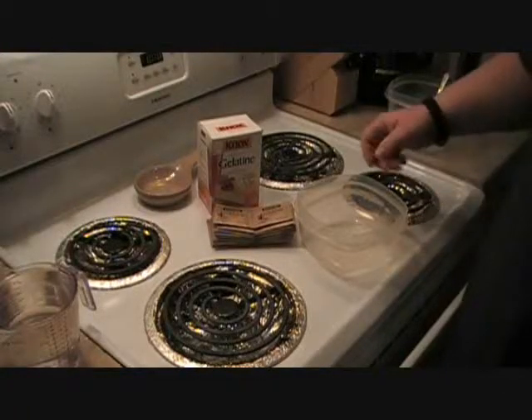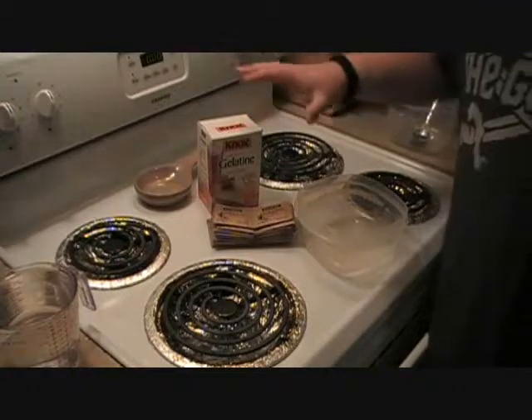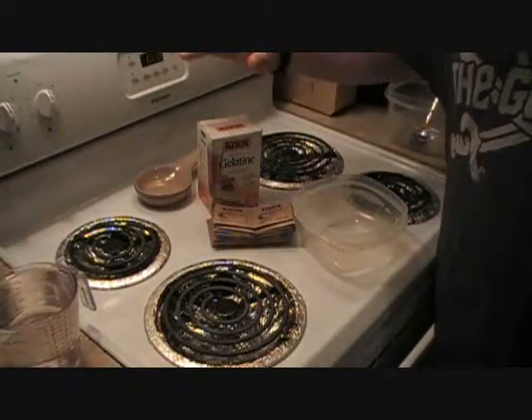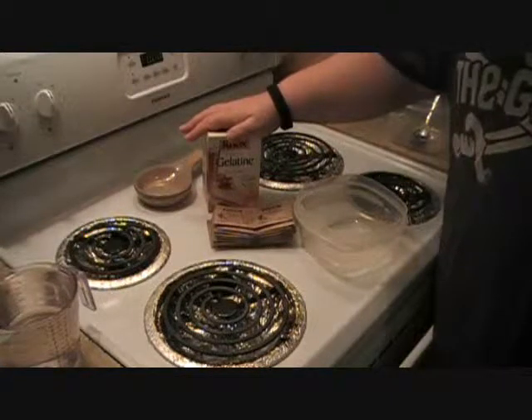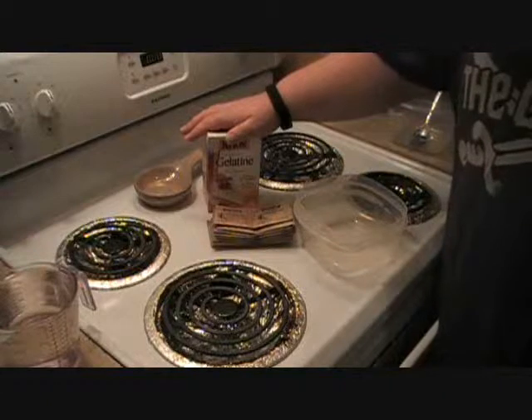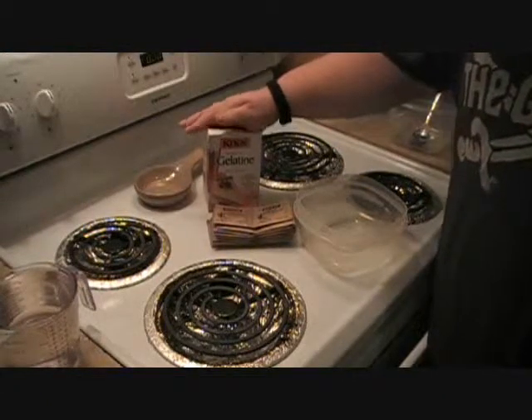Hey everybody, this is Ryan here from CNR Reviews. I'm going to show you guys real quick how to make some ballistics gel. It may not be up to MythBusters standards, but this is about as close as you can get with store-bought materials that we found.